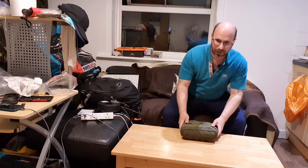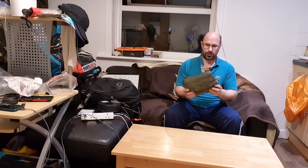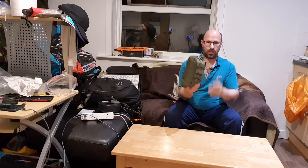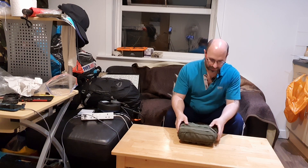Hi guys, so that's my admin pouch which I put on the top of my bergen or pack — that's everything that I need for wild camp. Thank you so much for watching, please like, comment and subscribe and I'll see you in another video. Bye bye.